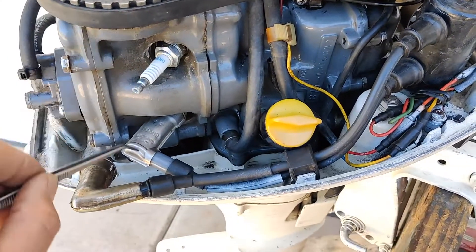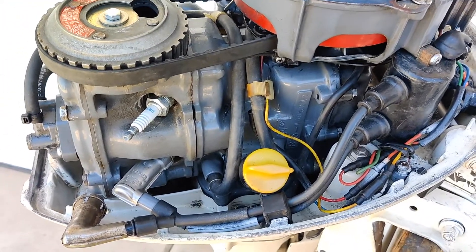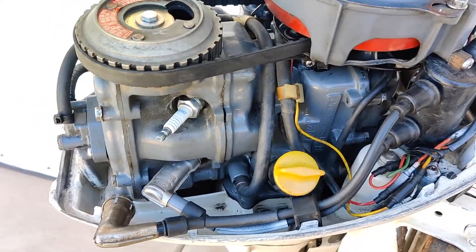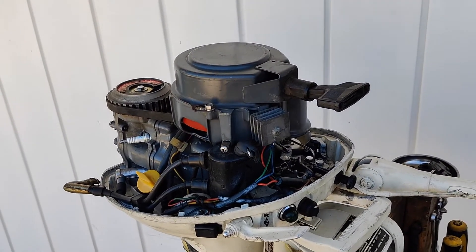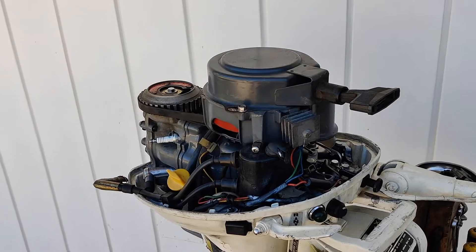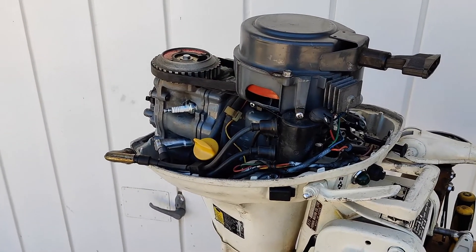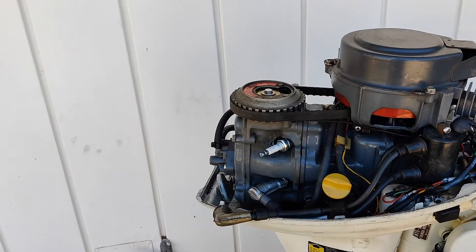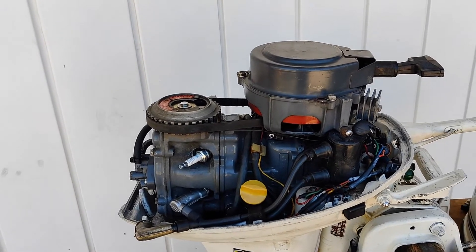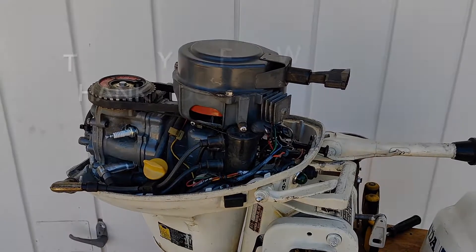If you remove both spark plugs at the same time and you're trying to find the spark, there is no spark. Thank you for watching my videos. I will try to give you more detailed information for different motors that I have to repair. If you decide, you can subscribe to my channel — I believe I can give you interesting information over time. Thank you very much, have a nice day, bye-bye.